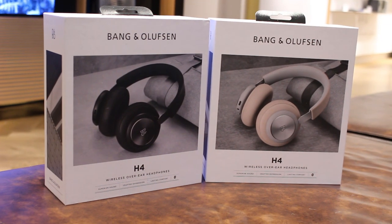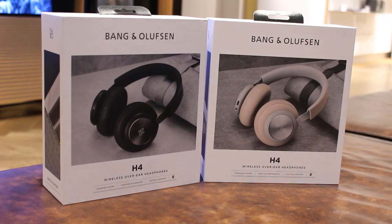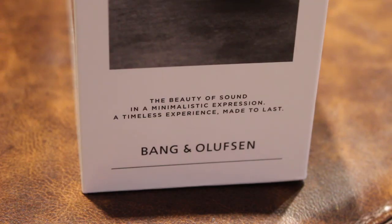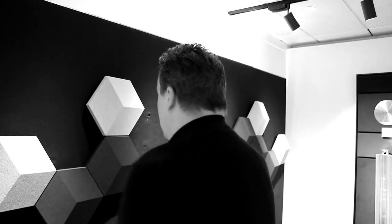First of all we need the box shot. The usual B&O branding with a nice photo on the front of the colour that lies inside. Now I know you all love the little mission statement from the marketing bods as much as I do, but Jenny's not here to read it. The beauty of sound, in a minimalistic expression, a timeless experience made to last.